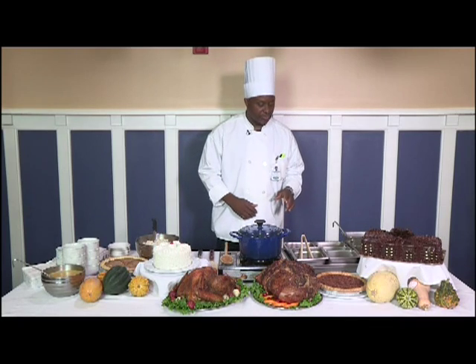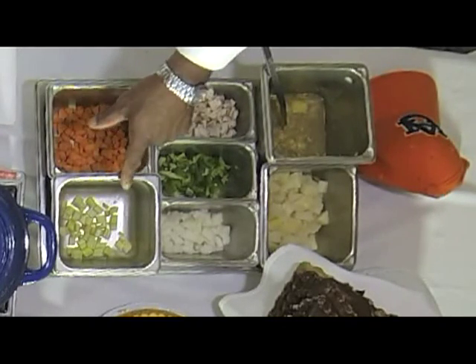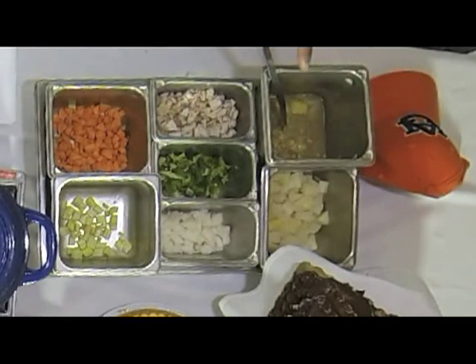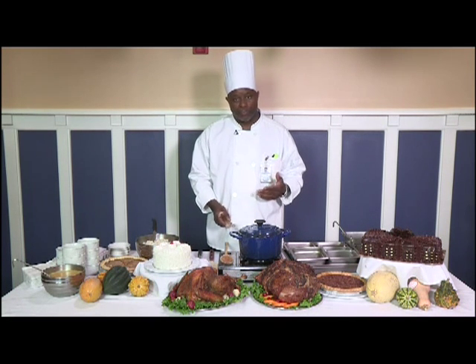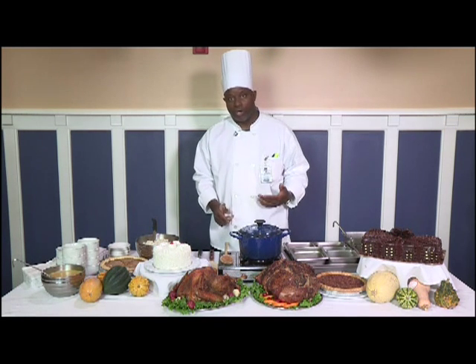All the ingredients called for are carrots, celery, onion, green bell pepper, potatoes, a turkey stock, and turkey itself. I'm using all white meat on the turkey. A lot of people prefer a mixture of the two, but I chose to do just all white meat.